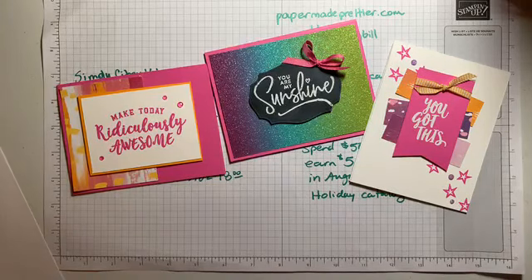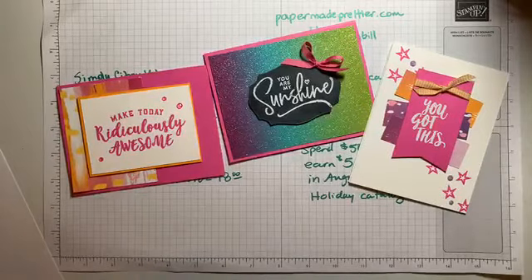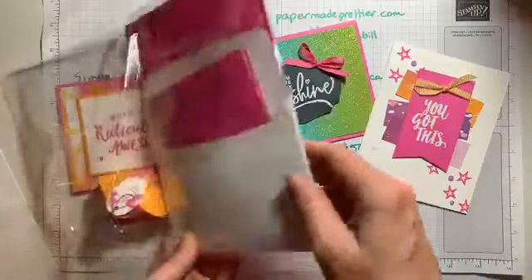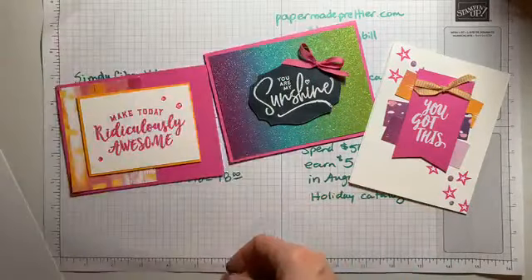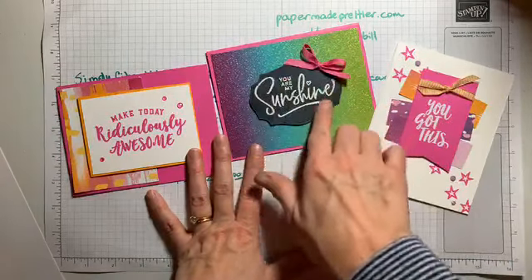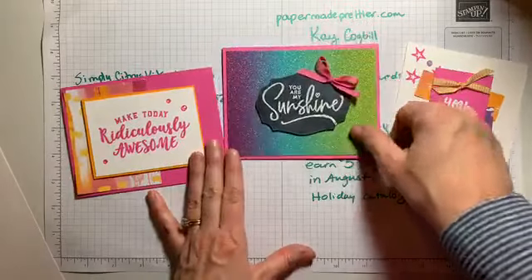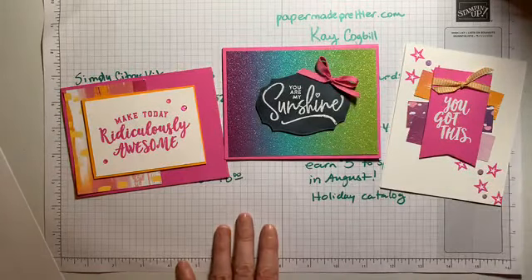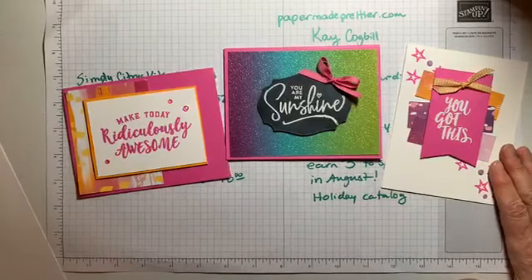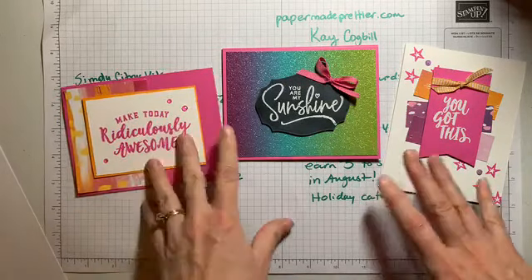When you participate, you get a packet of goodies — it usually has a little treat, and it's got the pieces and parts to make three cute projects. Every month we learn a new stamp technique. This month we're learning how to do the chalkboard technique — how to make your stamped surface look like a chalkboard. We get together on Zoom, which is nice for a little bit of socialization. Normally we do it live, but during COVID we're doing it on Zoom. If you have to miss, it's all recorded so you can make your cards later.